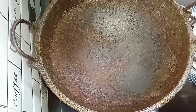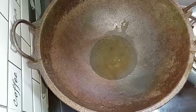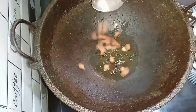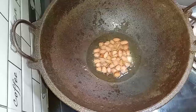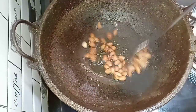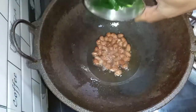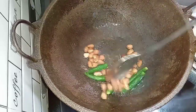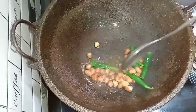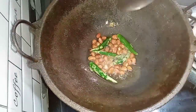We will fry up a table, add the desserts. We will fry up for a few minutes.